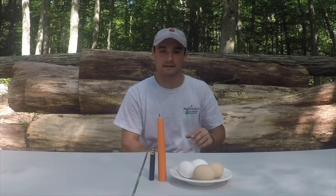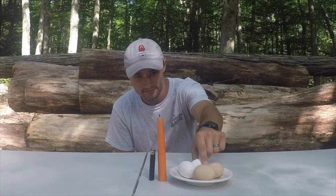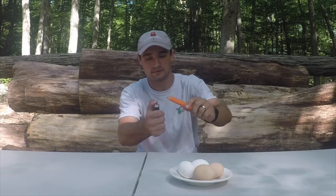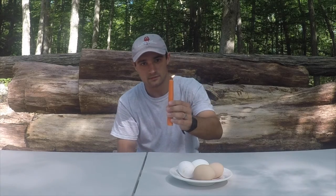Today, we will be candling eggs. Candling is when you observe the growth of an embryo inside of an egg. The reason it is called candling is because years ago, the light source used to observe the egg was a candle.